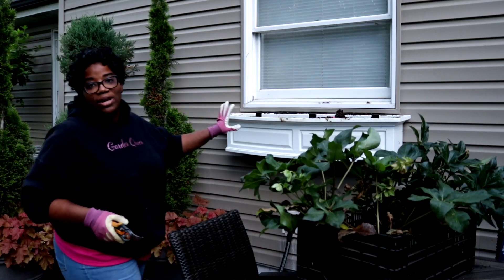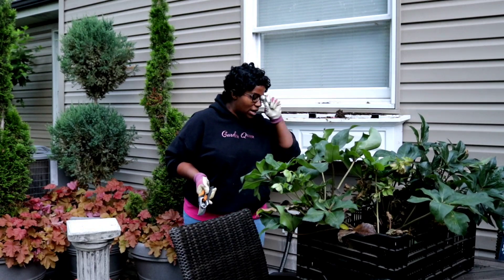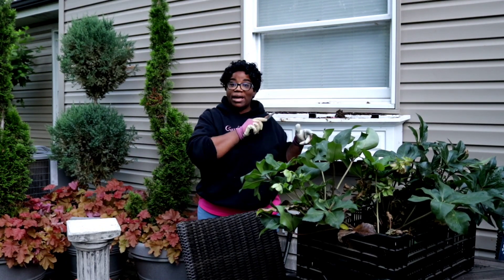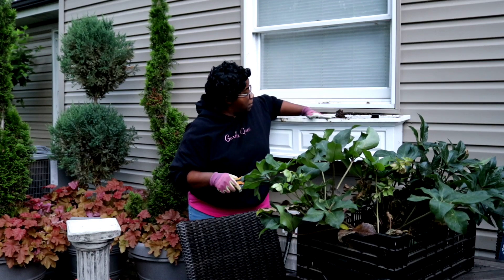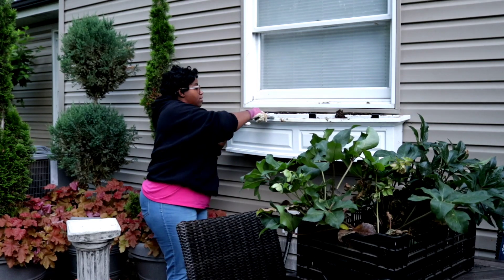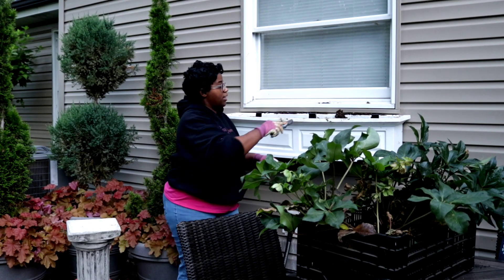Now that we have the concrete urns planted up, the only thing we have yet to focus on is our window box. It is starting to get a little bit dark, so we'll come back in the morning time and we'll talk about this box. It is a little bit dirty here from the plant debris.